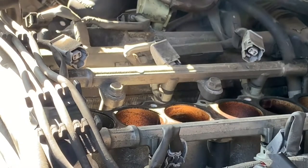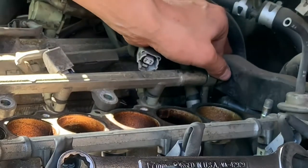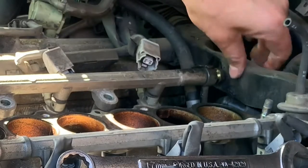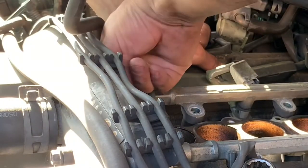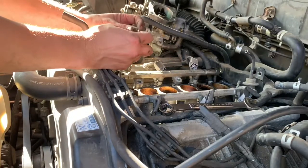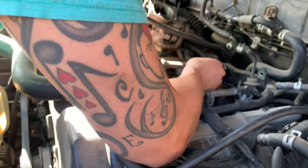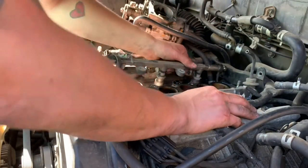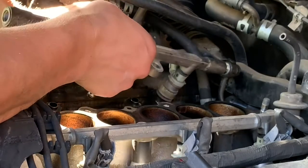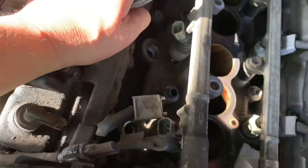Got that banjo bolt torqued down. There's a banjo bolt on both sides - both are 17mm. This one runs into a shield for the wiring harness; there's a bunch of wires under there and I was having a tough time - I couldn't back that bolt all the way out because it was running into that. I got the front banjo bolt out. Here's a super tip: take out that bolt right there that I'm pointing at. I'll show you why at the end.